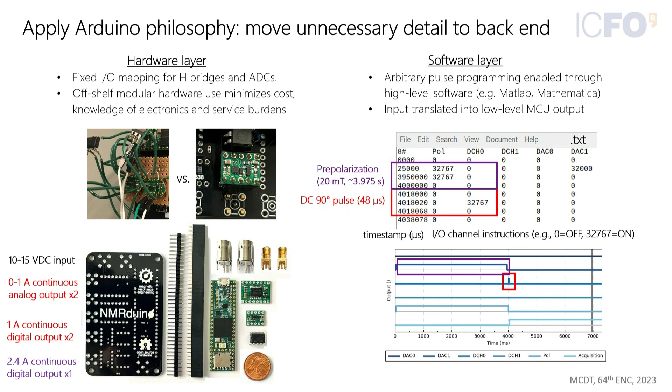They also simplified the software. They had to write a lot of pulse programs for the fast field cycling relaxometry and wanted an easy interface. They implemented this as a text file with timestamps, where each timestamp specifies what is happening on one of the channels — you only need to specify the actual events. Here is a pulse sequence represented graphically: a pre-polarizing pulse is applied, then a DC 90-degree pulse, which means switching on a field for a quarter period of Larmor precession and then turning it off again to give 90 degrees.